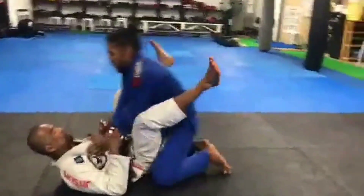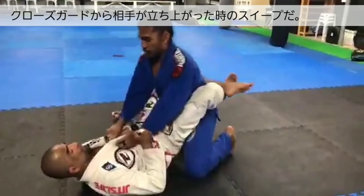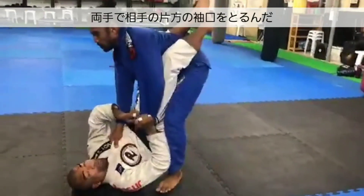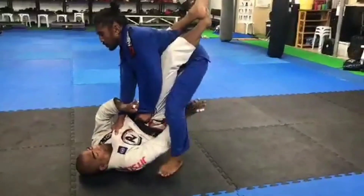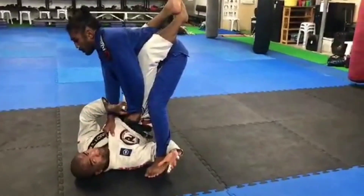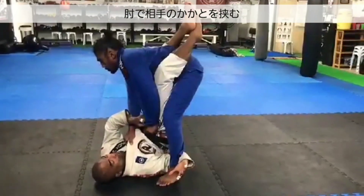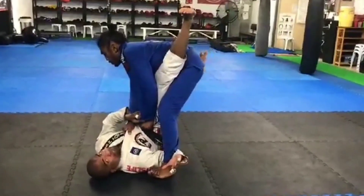Again, this is a sweep from the closed guard when your opponent tries to stand. I'm really going for a double sleeve control. I let that side go. I want to really get a nice deep under hook with my arm. The crook of the elbow is the perfect position to put on his Achilles. Open up my legs and I proceed to hit high, hit low.